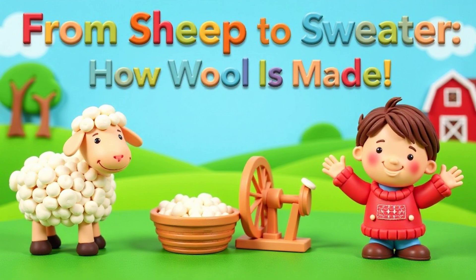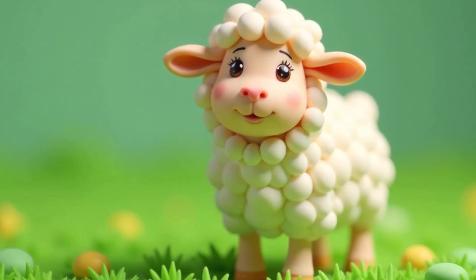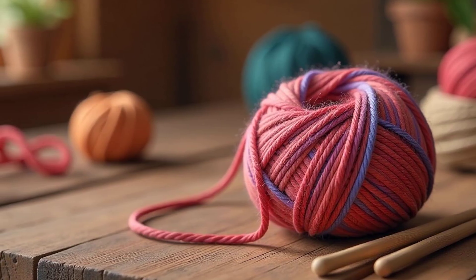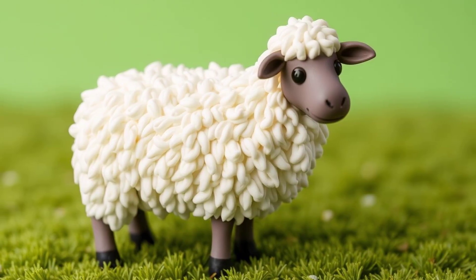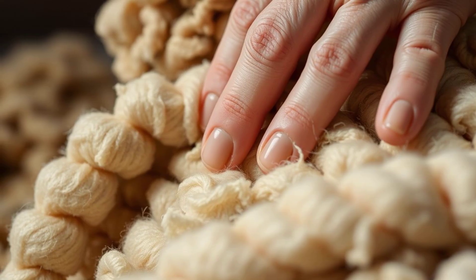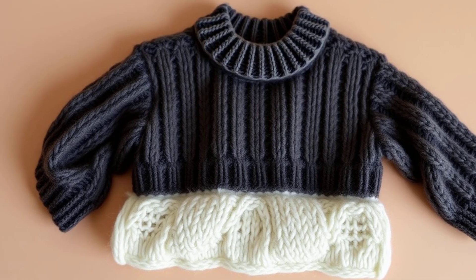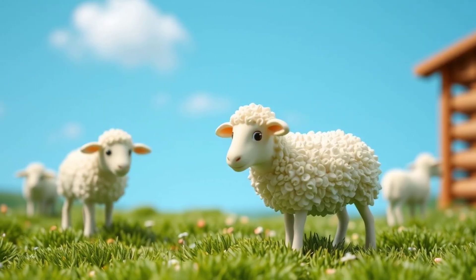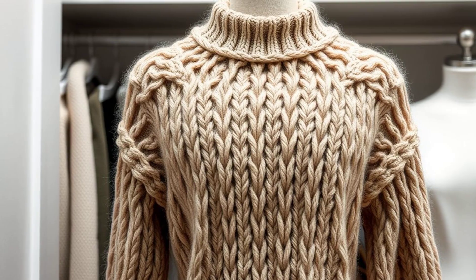From Sheep to Sweater — How Wool is Made. Have you ever snuggled into a super soft sweater and wondered where it came from? Get ready for an amazing adventure. That cozy sweater probably started its life on a fluffy sheep. We're going on a journey to discover how wool transforms from a sheep's coat into the clothes we wear. This is the incredible story of how wool goes from the farm to your wardrobe. Prepare to be amazed by the process.